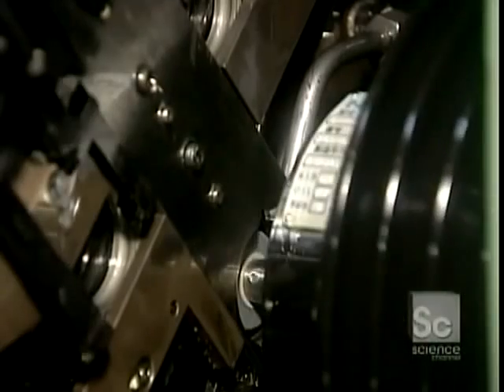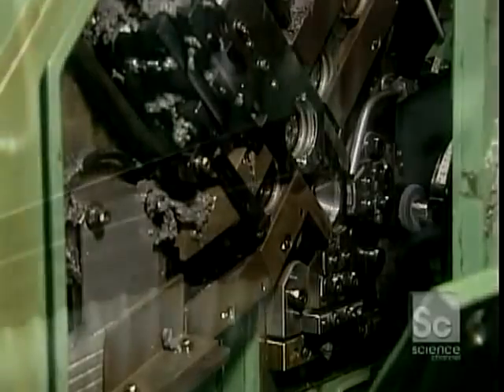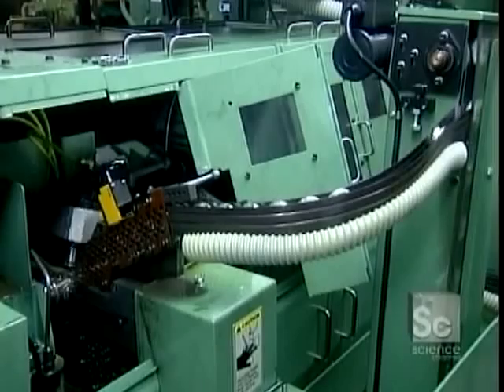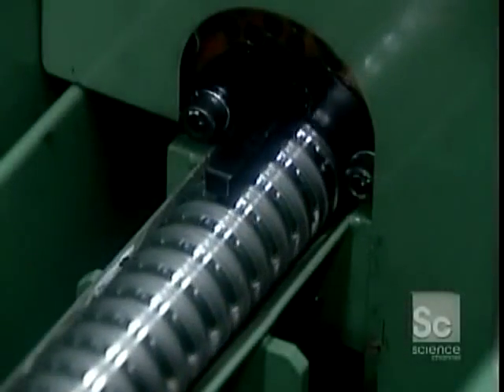Next, the outer ring's raceway goes for grinding. Abrasive stone wheels with an oil pull and shape the surface to precisely the correct roundness and size. The inner ring and raceway then go through a similar machine.